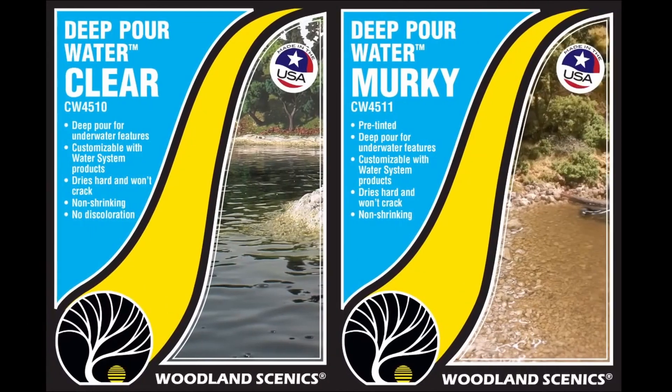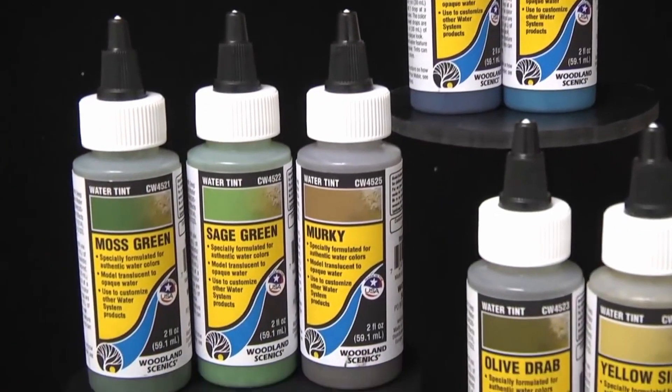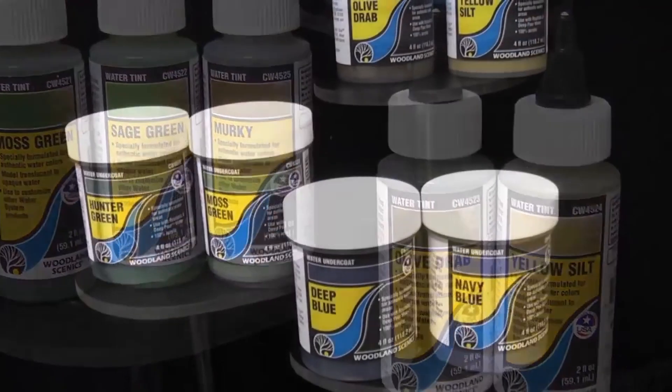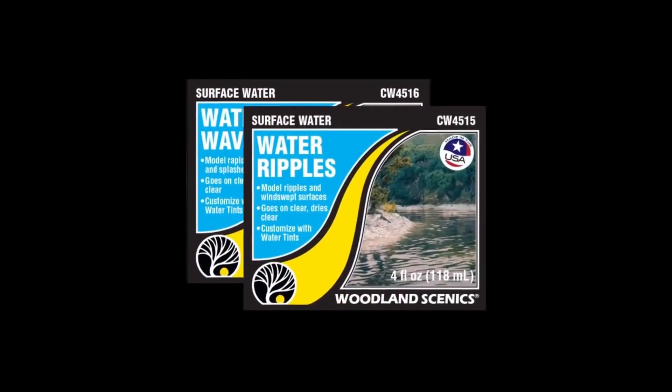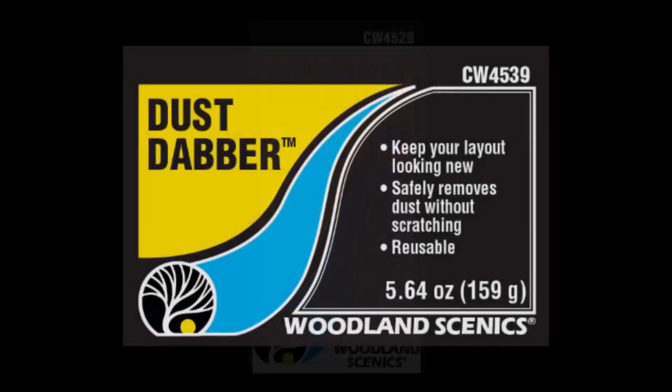We've added two new waters, seven water tints, six water undercoats, two surface waters, a white water highlight, and a dust dabber.